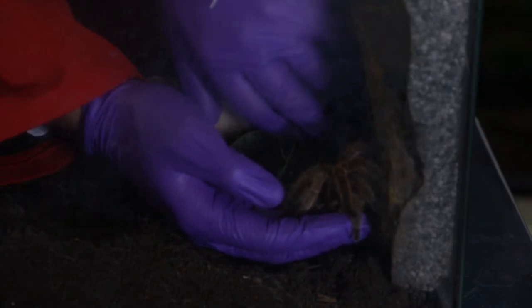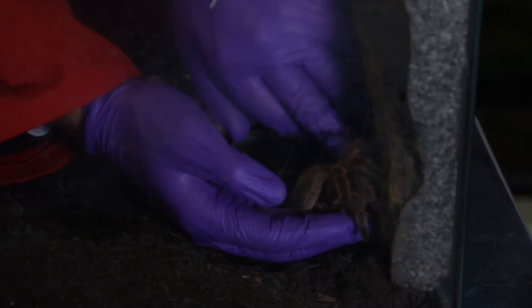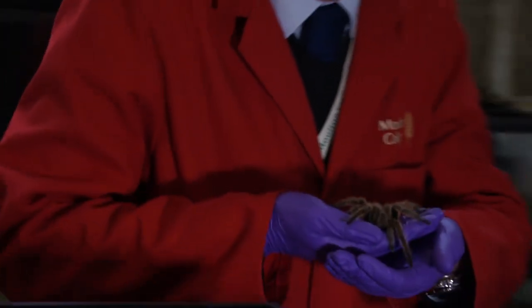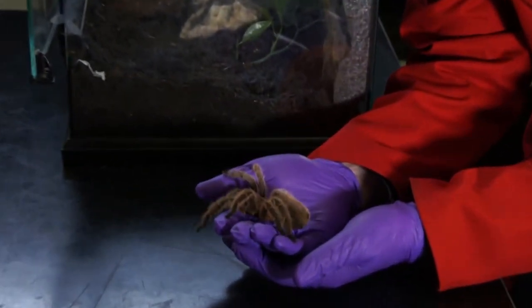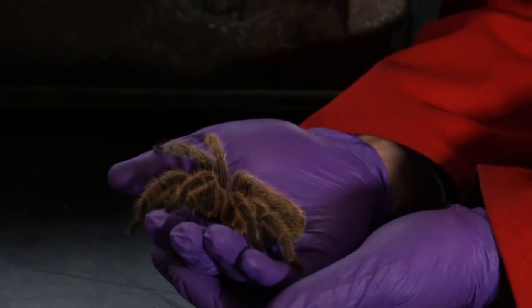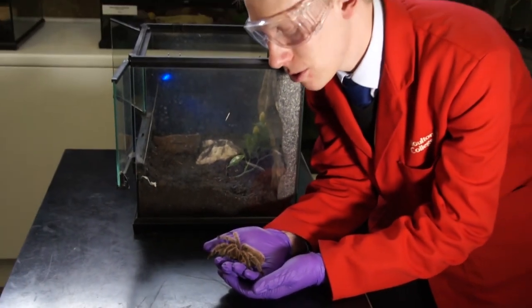Once I'm comfortable that she's fully onto my hand, I'm going to bring my hand out. You can see that she spreads her legs out — she likes to keep hold of the hand — and then we bring her up. What I'm going to do is keep her close to the table. That way, if she were to come off my hand for any reason during handling, there would be a very small drop to the table. Whereas if we were holding her up high, there's potential for damaging or even killing the animal. So we need to take all these precautions into effect.